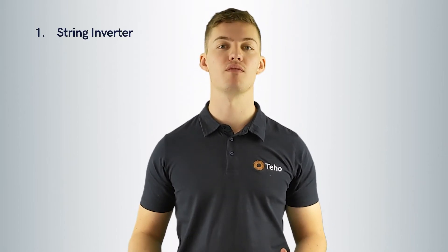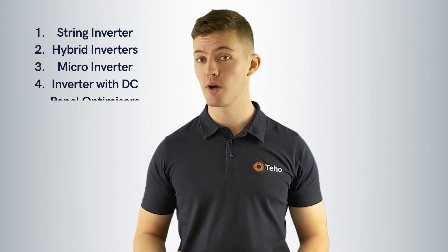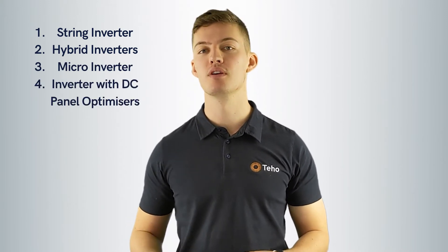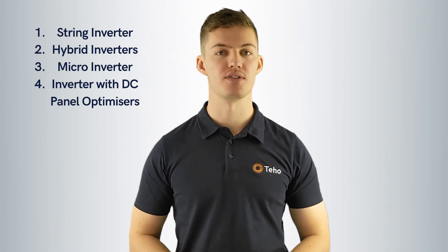There are four product options available in Australia. The first one, a string inverter. Number two, a hybrid inverter. The third one, micro inverters. And number four, an inverter with DC panel optimizers.